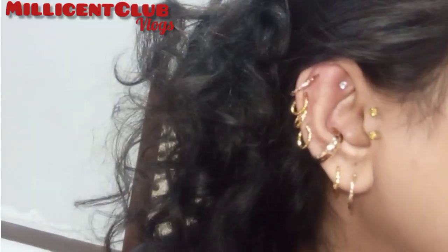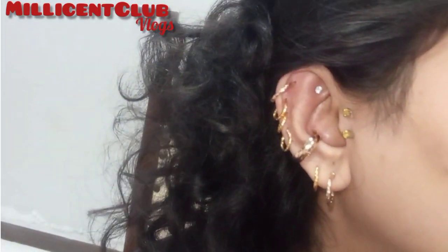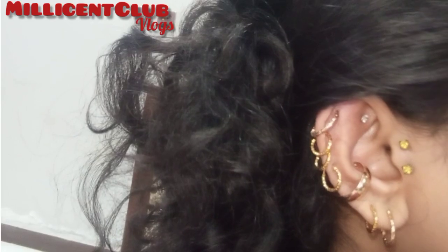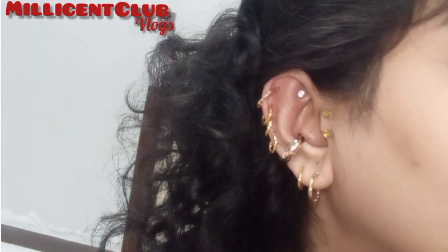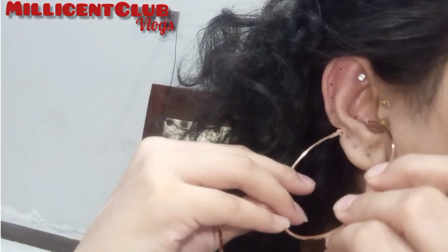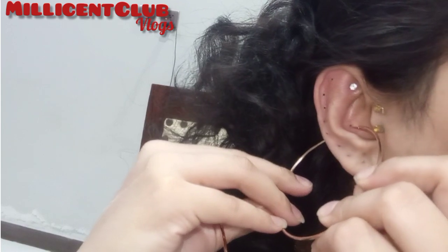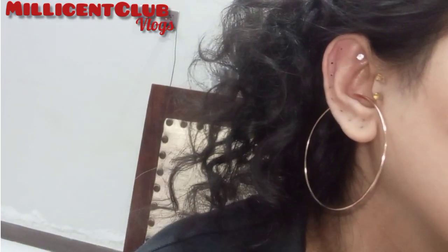Now this look is more good. In the conch, I have tried hoops for the first time. I feel so different today in my ear. This is a very different style. This is the biggest hoop that I have put in the conch.